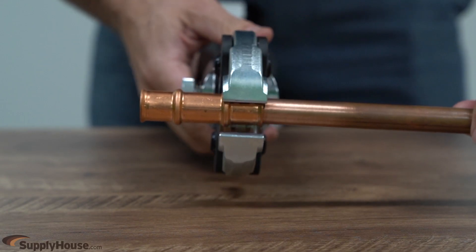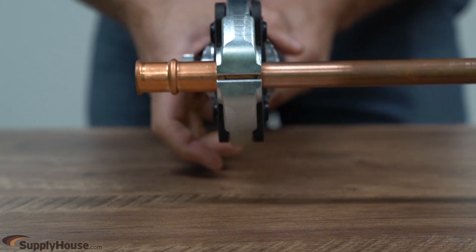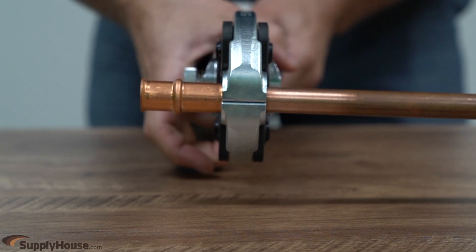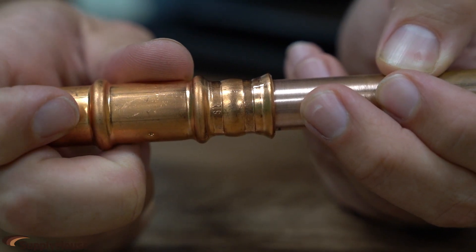Be sure to properly place the crimping jaws on the fitting using the grooves for alignment. Trigger the device to crimp the fitting in place. An RLS stamp will be visible on the fitting to ensure a complete fitting connection.